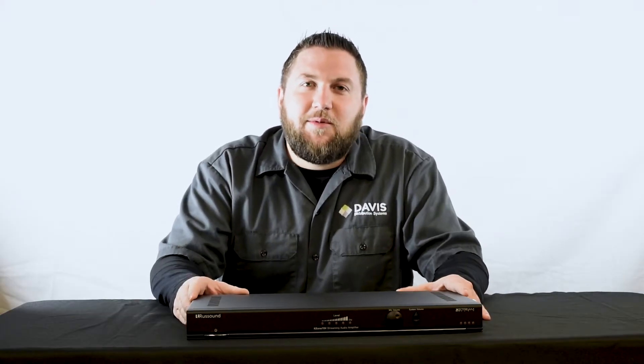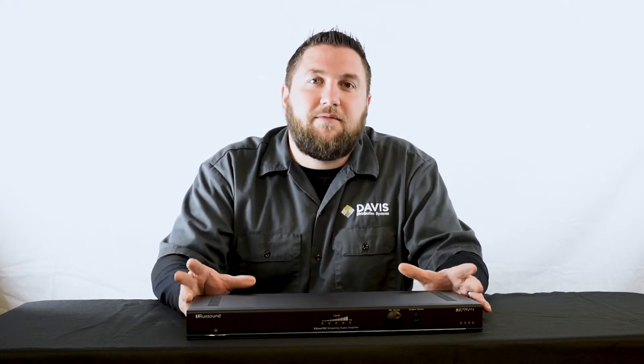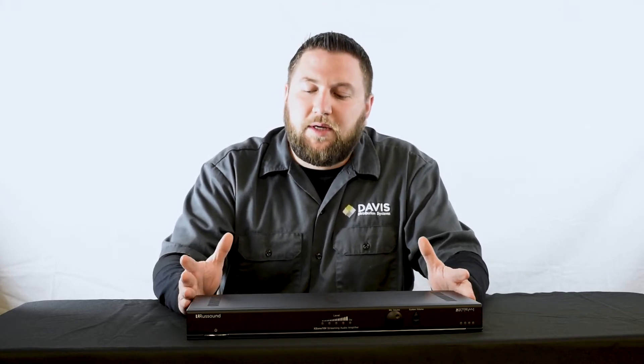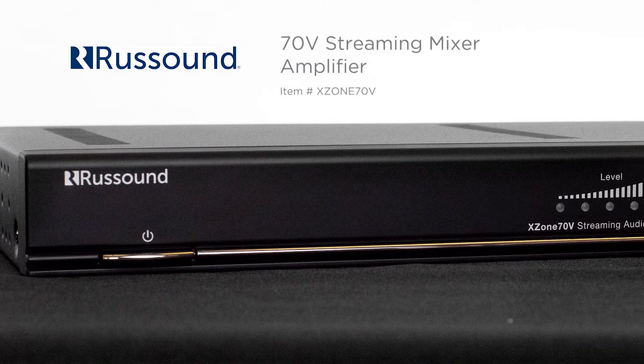Hello, my name is David DeFelice and I'm coming to you from Davis Distribution. I'd like to welcome you to the very first episode of Check It Out. Today we're going to be bringing you a new piece to Davis — it is the Xzone 70V from Rust Sound.